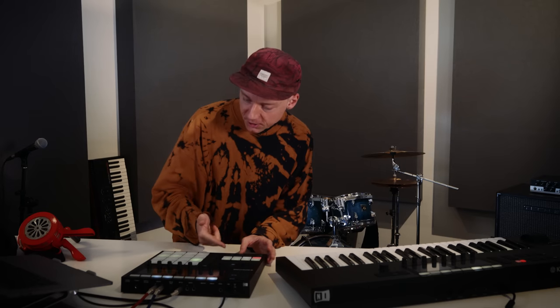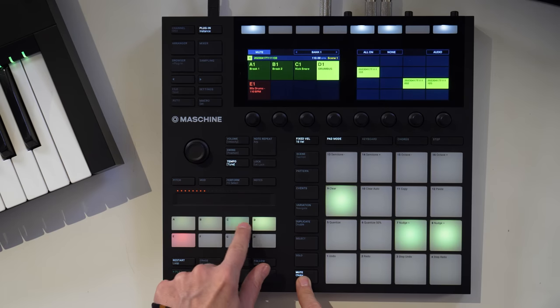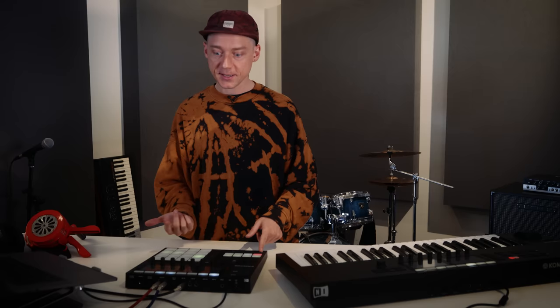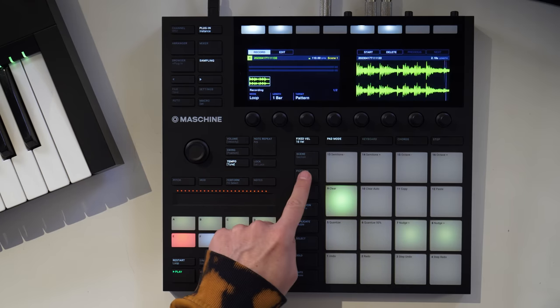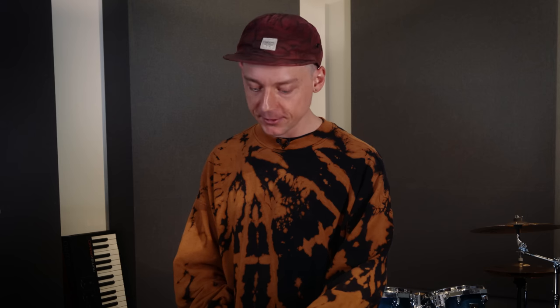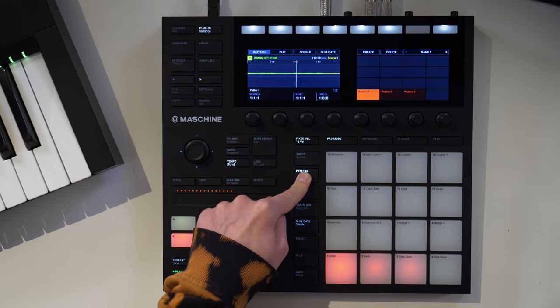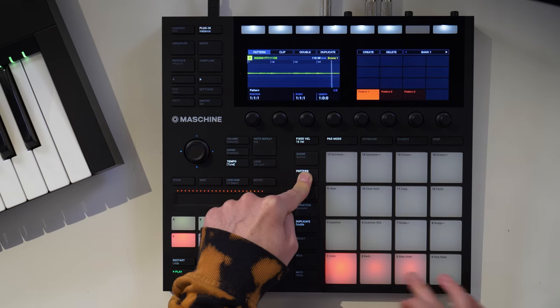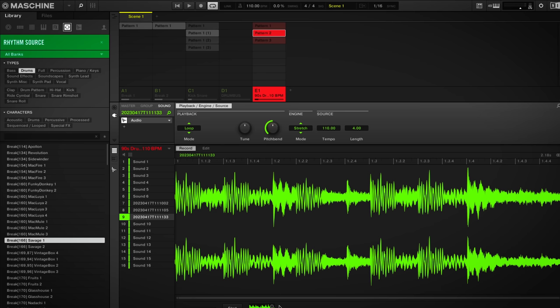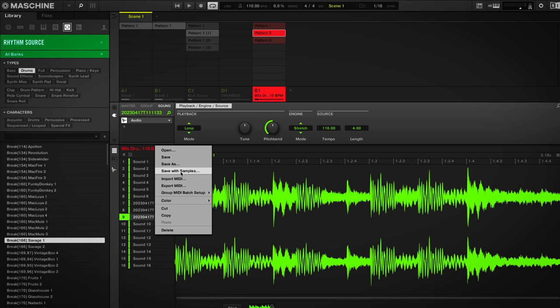Let's stop the project for a second, mute the source groups, and unmute the recording group. The magic has happened — we have all the drum loops baked into new audio files. Going into the pattern menu and hitting any of the other patterns, I can play with all these different versions. For my track I created seven different drum loops that I'll be using in the arrangement later, and I'll save them with samples into a new group.